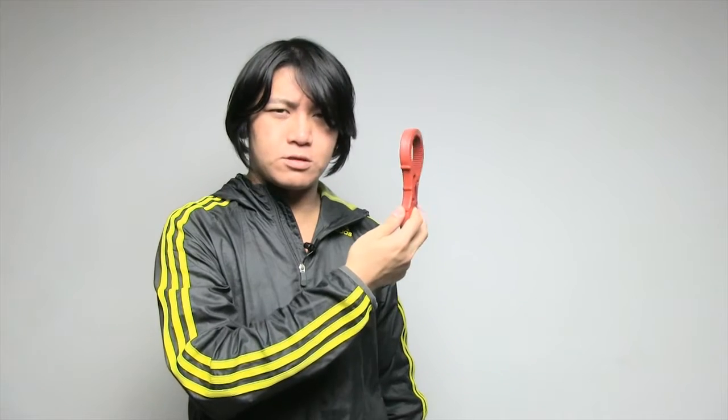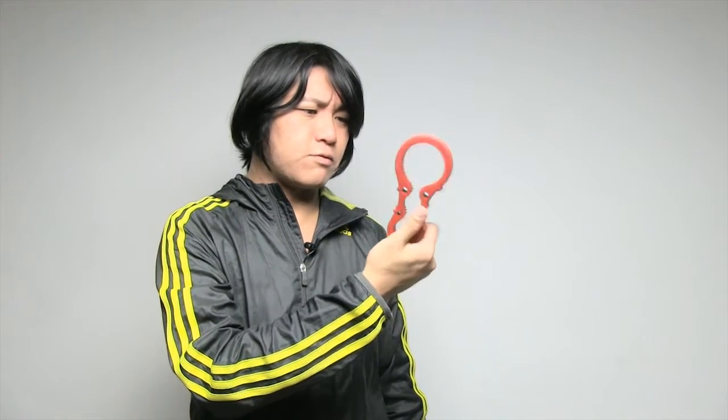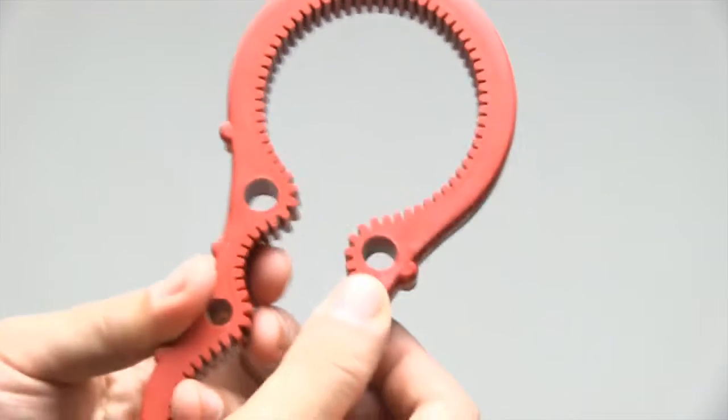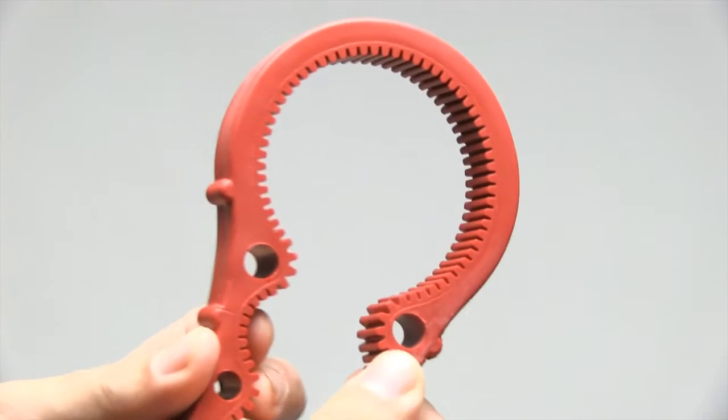A lot of videos online I've seen of people using this as a focus pull device instead of buying an actual focus pull thing. And I've also seen products for focus pulling which are kind of similar but a lot more pricey. This costs you like two bucks at any cheap shop, and it actually fits around a lot of lenses because it's flexible rubber.